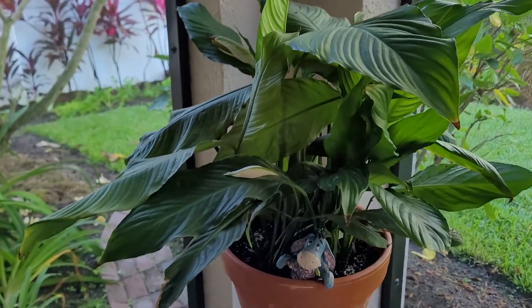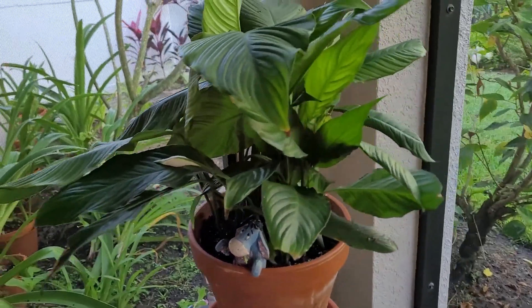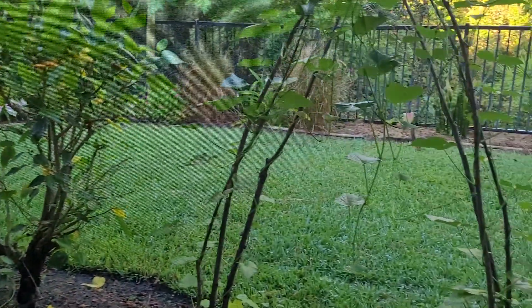Little Eeyore in the front is crawling out of the pot and it really does look nice. Let me take you over and show you the other one.